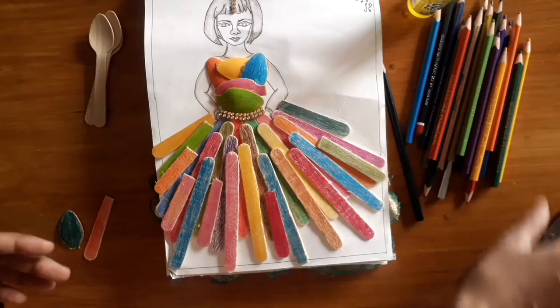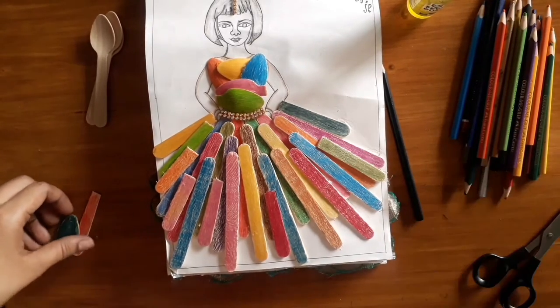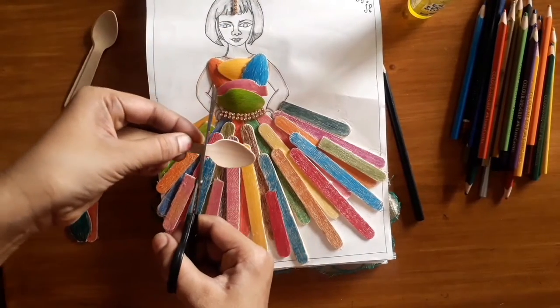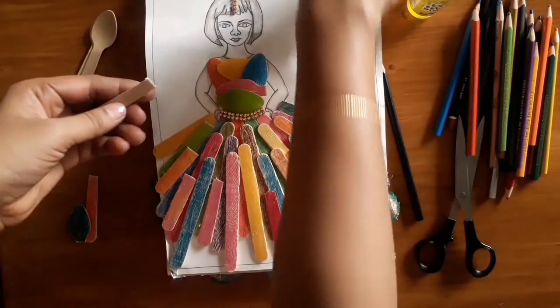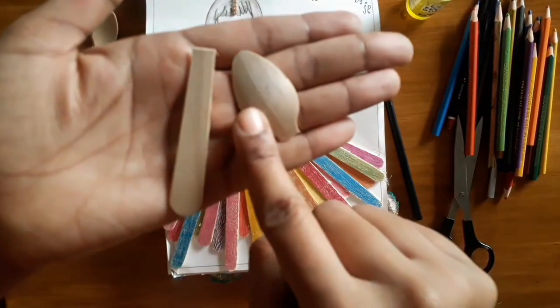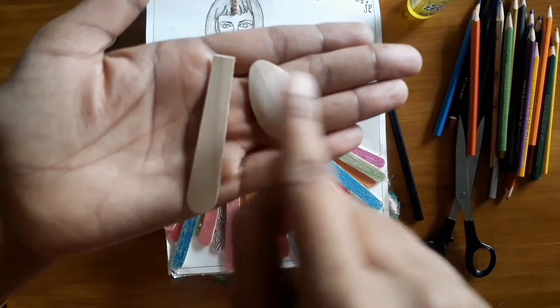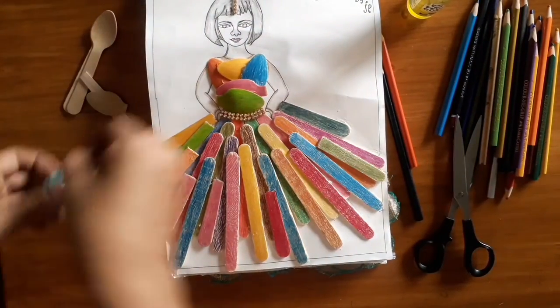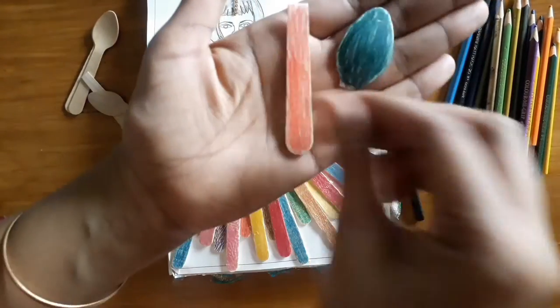If you look at that, we will put a spoon in ice cream. We will cut it in the head or tail. You will put the dress in the dress.